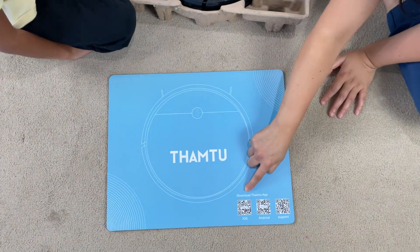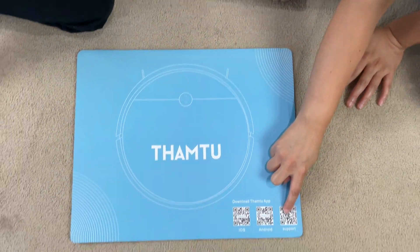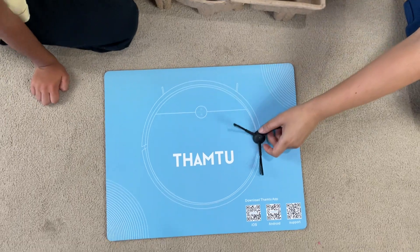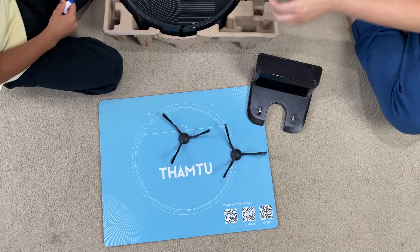Okay Zane, so you can download the app and it is with iOS and Android. And this is a barcode for the support. Here we go! These are the brushes! That's the docking station.